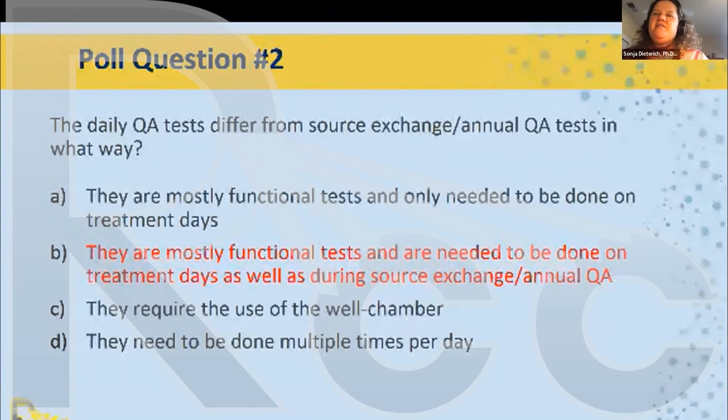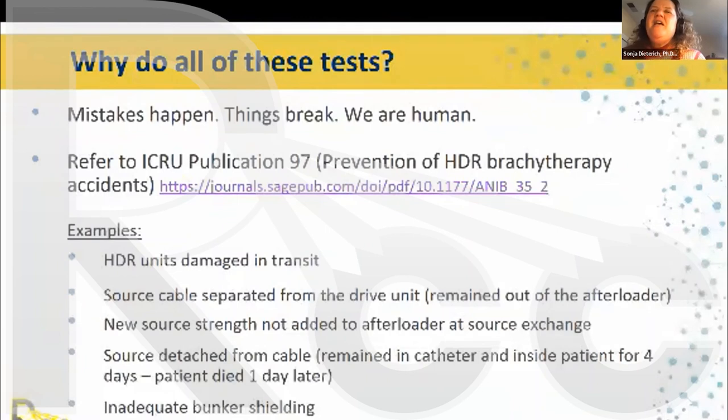Daily QA tests are mostly functional tests and need to be done on treatment days as well as during source exchange and annual QA. Why do we do all of these tests? Because mistakes happen and things break. There is a free ICRU Publication 97 on prevention of HDR brachytherapy accidents with documented examples: HDR units damaged in transit, source cables separating from the drive unit, new source strength not entered at source exchange, and tragically a source that detached from the cable and remained in a catheter inside a patient for four days, which killed the patient. There have also been incidents of inadequate bunker shielding.